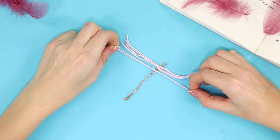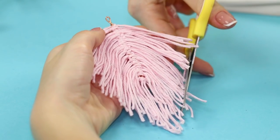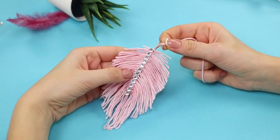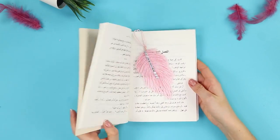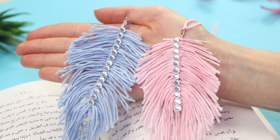Cover it with thread completely so that the wire is not visible. Trim the ends. Take a self-adhesive strip of rhinestones and glue it in the center. Insert the long thread through the loop on the wire. It turned out to be a beautiful feather bookmark — now reading will be even more fun!